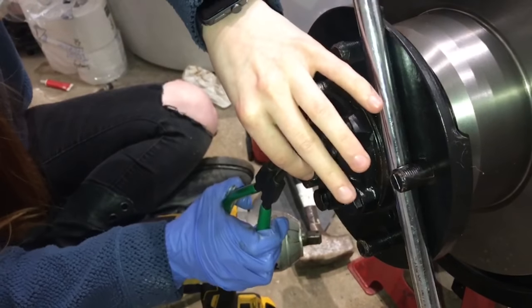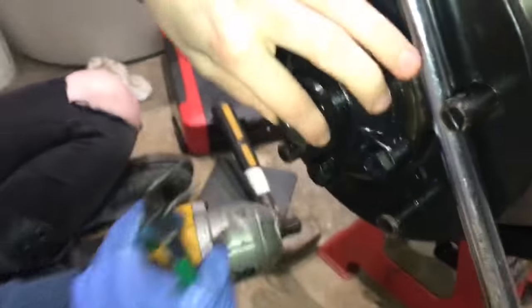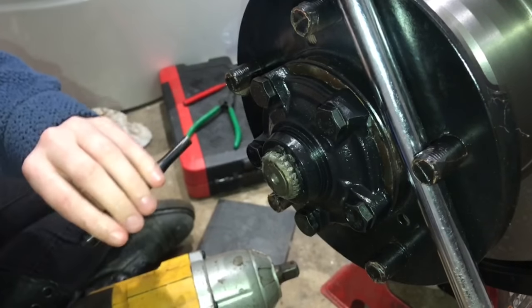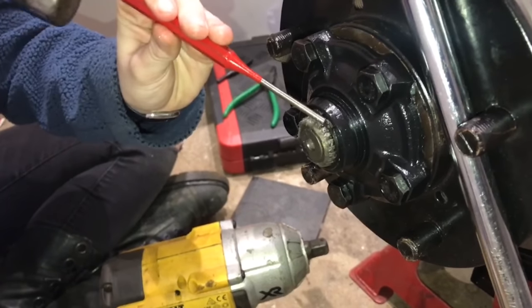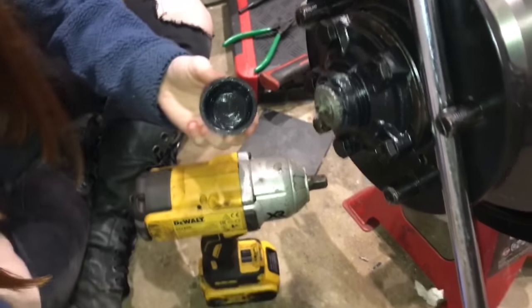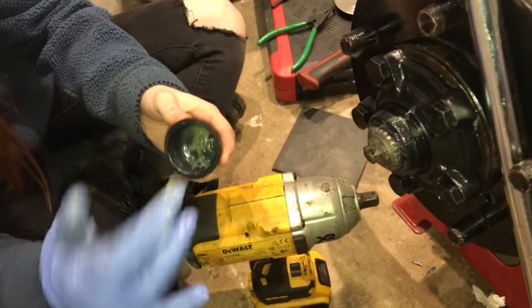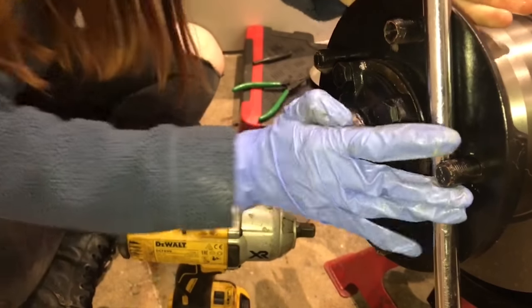Now I'm just fitting the circlip on the end of the half shaft there. I'm covering it with my hand to make sure if it does ping off it doesn't go straight in my eye. It just clicked into place there with a little tap — all I used was my punch just to tap it in a little bit. With any circlip I'm just tapping it round to make sure it is seated correctly. If it's all happy and free-spinning, tapping it round a little bit, then it's correctly installed. I'm just putting a little bit of grease inside the hub cap to help keep some grease in there and prevent a little bit of water ingress — and that popped on quite nicely.